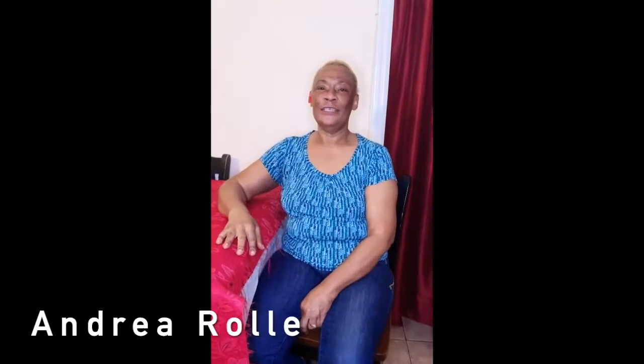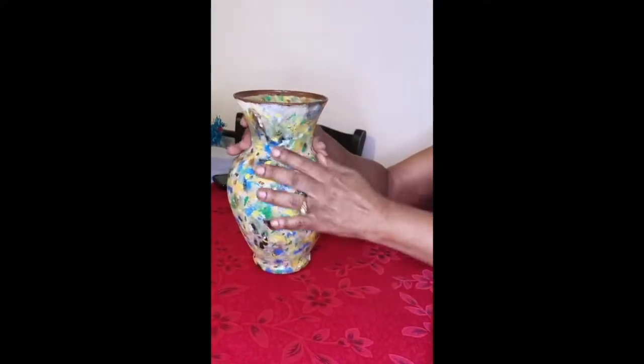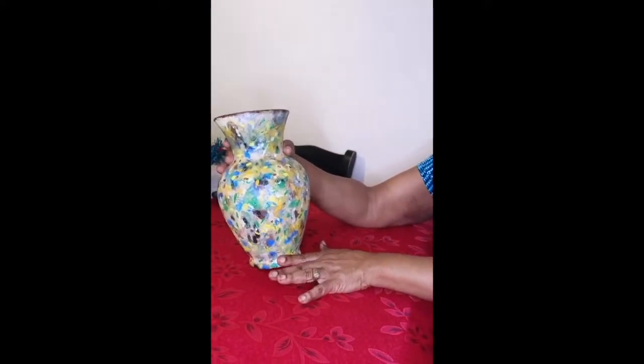Good afternoon, let's talk. Our project this week is to make a ceramic vase. This is my ceramic vase. I started off with a base of white with some baking soda in the paint, and I painted it all white first.